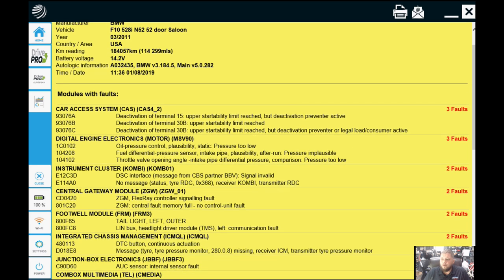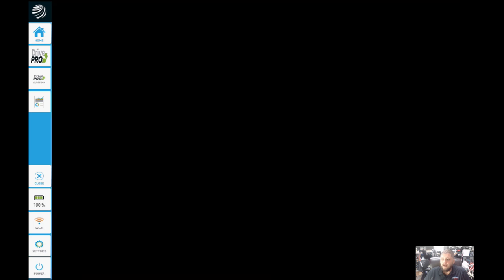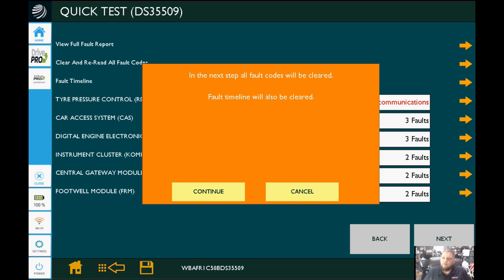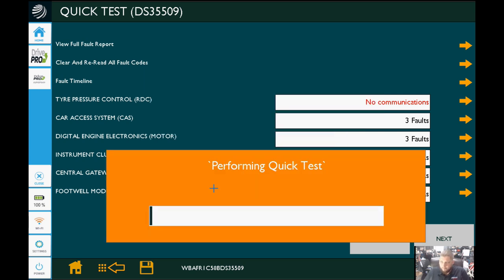Let's go ahead and do what I said before — we'll back out of this and click the second option from the top, which says 'Clear and Reread All Fault Codes.' We'll go ahead and click continue, and that'll clear the faults out and then rerun that quick test. Preferably, we would have nothing left over if there were no faults to repair.